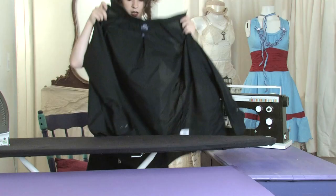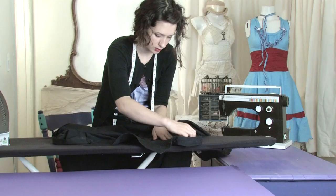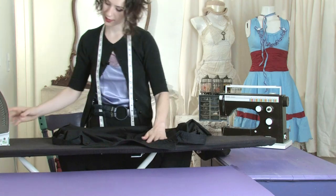When you get up to the back shoulder area, just try and lay it flat. You might have to do one side at a time.